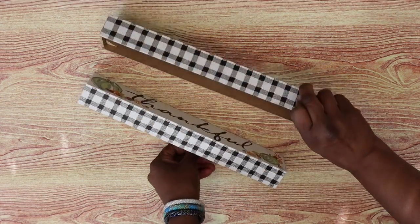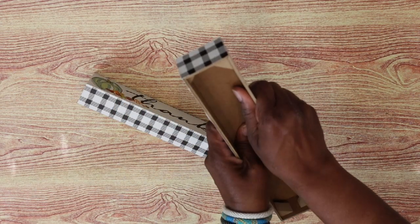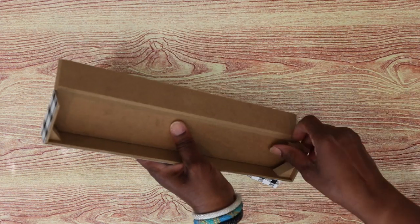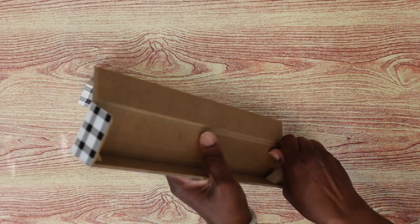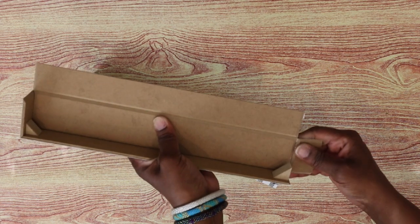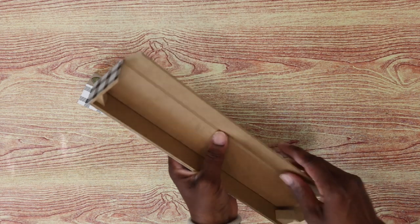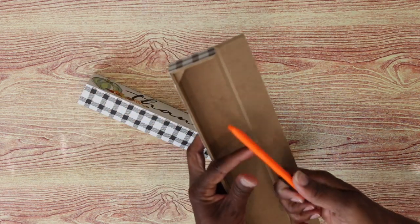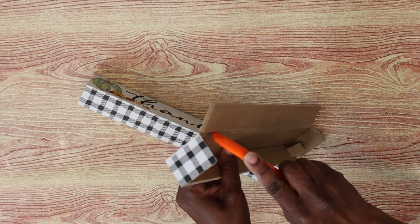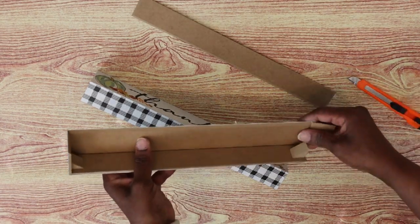I'm going to bend down the sides of these signs. On the side where I pop the little tab off is the side I'm going to bend down, and I'm going to remove the little triangular parts there. Then I'm going to use this razor edge to separate the sign just like that.